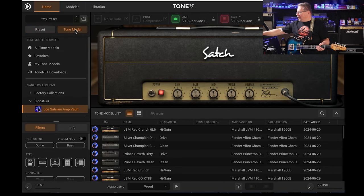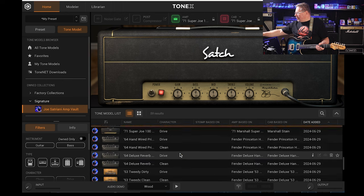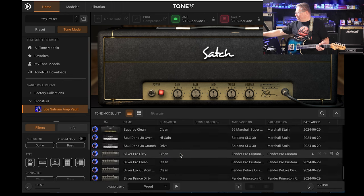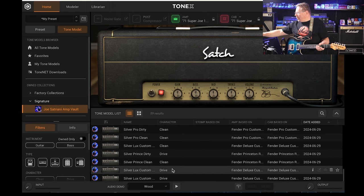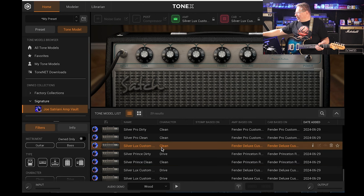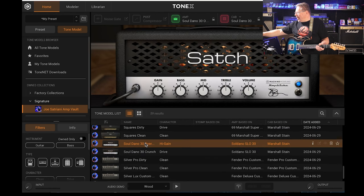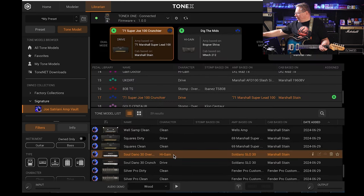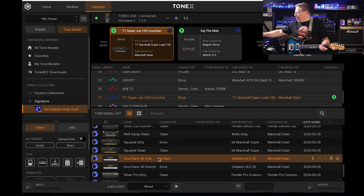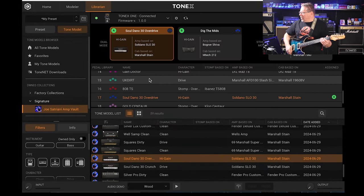Back to home and the tone presets. Going all the way to the bottom to the last ones I've loaded in today — 59 of them including several Fender Deluxe customs, Fender Princetons, a Silver Luxe, Fender Pro custom, and a Soldano high gain. The graphics look really cool. I'll go get the Soldano high gain from my library — there it is. I'll overwrite the '71 Marshall with the Soldano 30 overdrive.